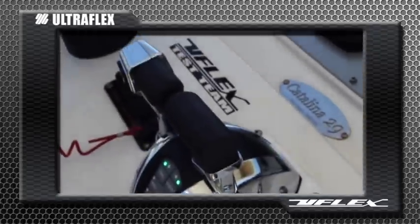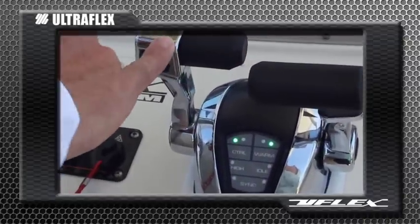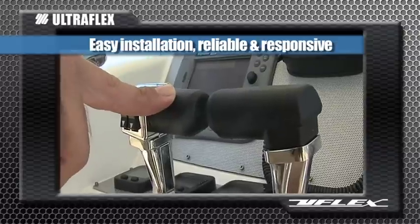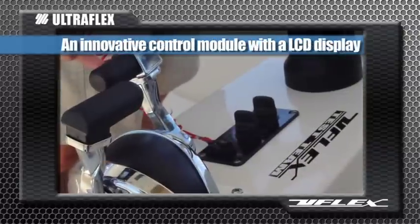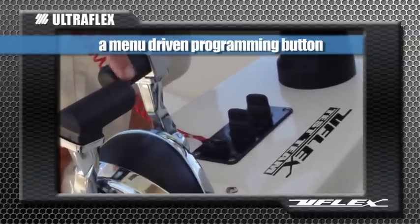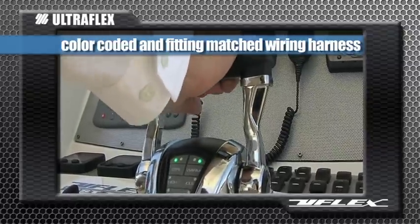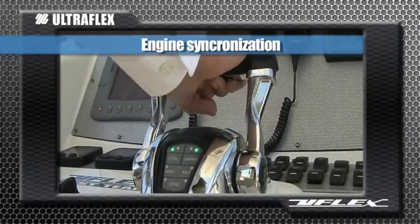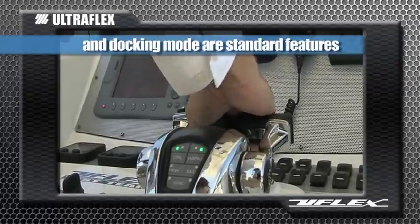Install the Power A Mark 2 electronic control and you'll experience fingertip control of your engines too. Ease of installation, reliability and responsiveness define the Power A. An innovative control module featuring a liquid crystal display and menu driven programming button, as well as color coded and fitting matched wiring harnesses provide for a quick and flawless installation. Engine synchronization, high idle and docking mode are all standard features on the Power A.